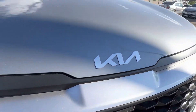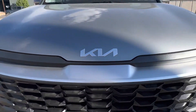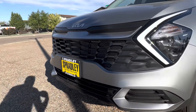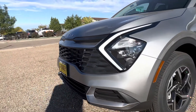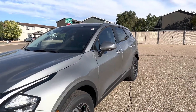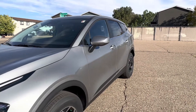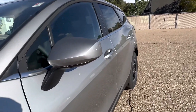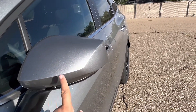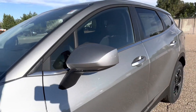You have Kia's script badging dead center on the hood, which is always nice to see — big fan of the script badging. Coming up along the side, this is the steel gray all-wheel drive. On the mirror caps, you do not have — if you watch my other videos you'll know — the turn signal that's on higher trim levels. On these mirror caps you do not have that.